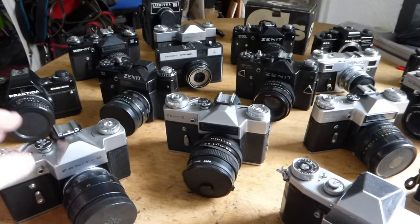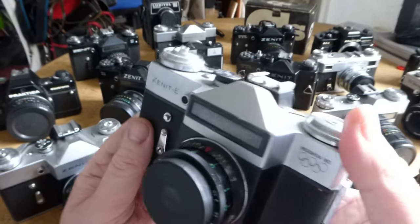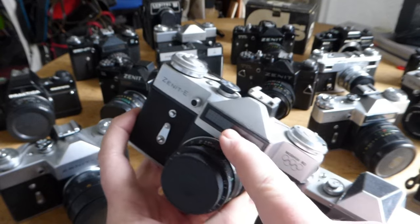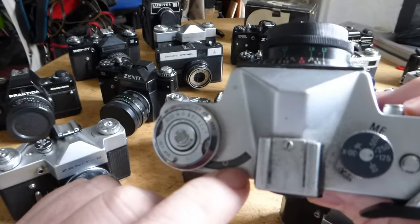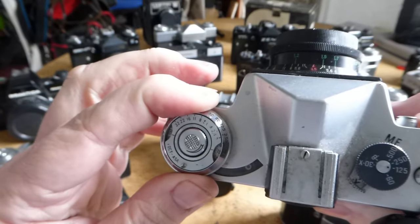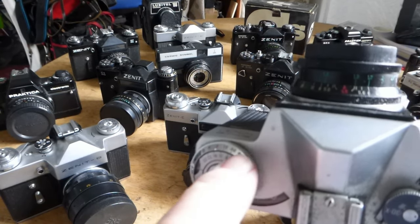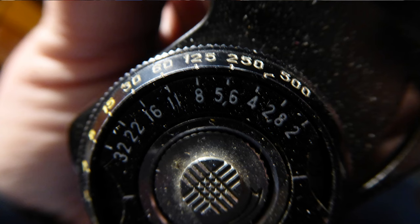This is the Zenith E, which is exactly the same as the one I've just described except it's got the added feature of a light meter. The light meter is actually completely separate but just built-in. You've got a solar panel in here which absorbs light, turns it into electricity, and moves a needle - a very delicate needle that doesn't really have enough strength to power anything. You turn this dial until that little circle lines up with the arrow, and then on here there's a scale where you can read off different speeds and apertures to get the right exposure.